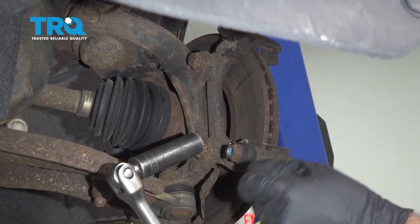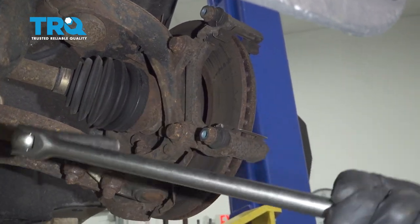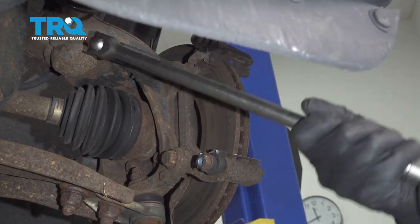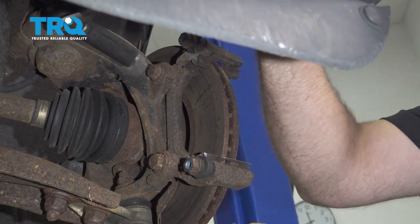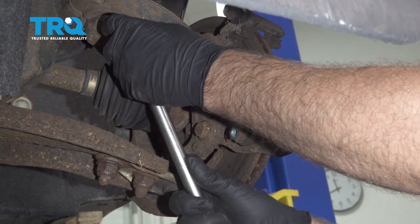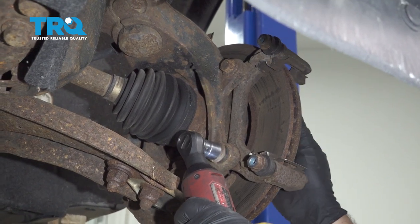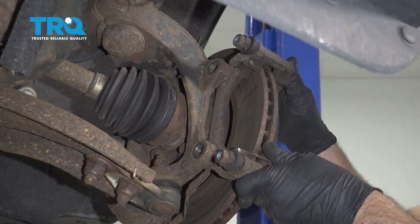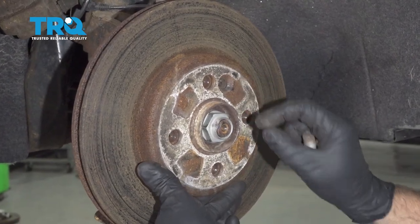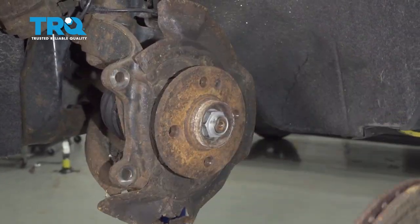Now we're going to loosen up the caliper bracket bolts — use a 16-millimeter socket. Slide the bracket off. There should be a screw to take the rotor off; you're going to need a T30 socket. Take that screw out, grab the rotor, and slide it off.